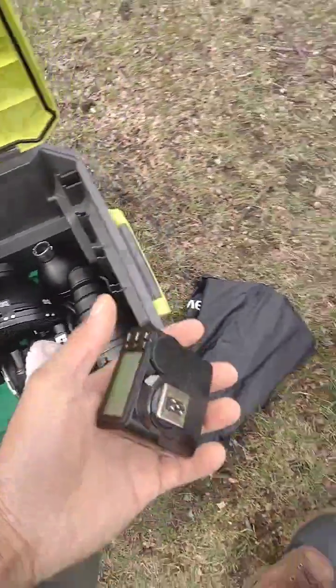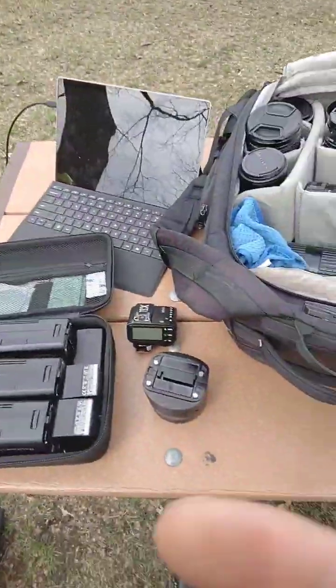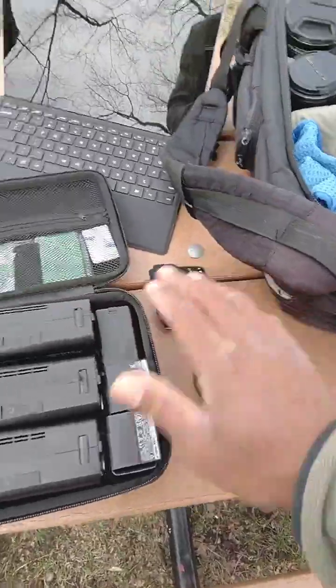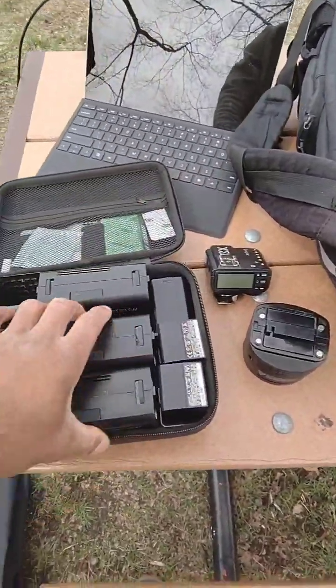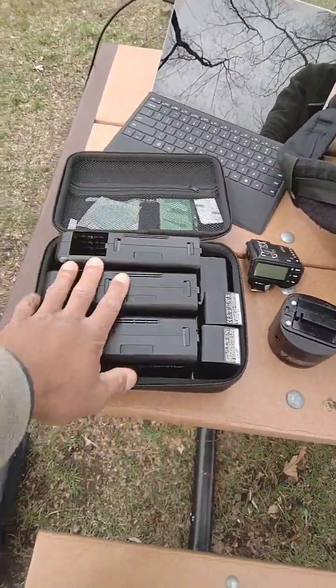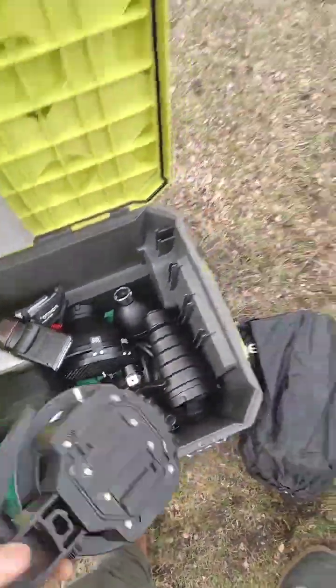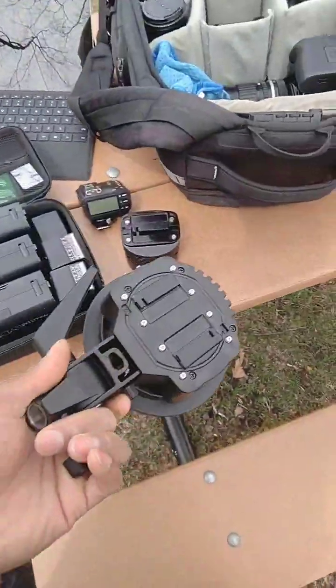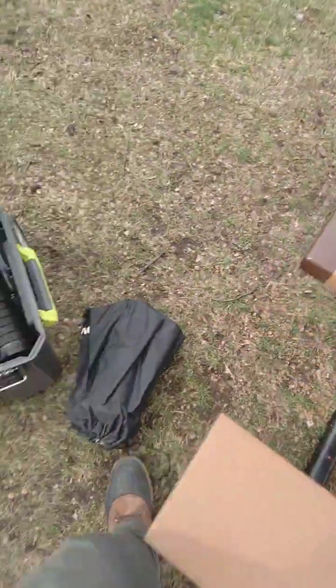That's the trigger to trigger my lights from my camera. The reason I went with these is because 200 watt seconds is usually enough — this is a total of 600 watt seconds there. But if I ever need more than 200 watt seconds, I can literally combine both lights and attach them together to have a 400 watt light.